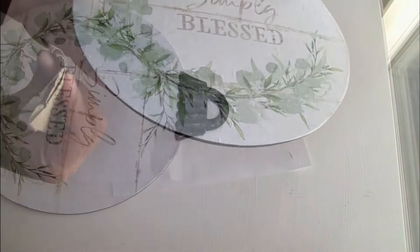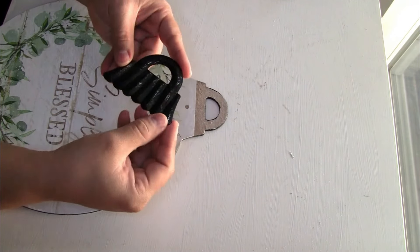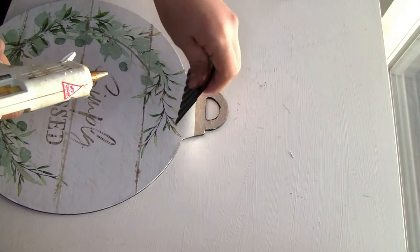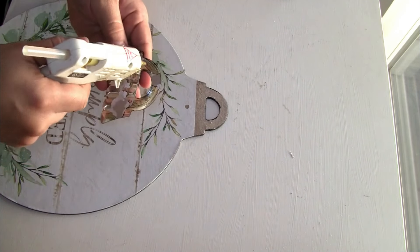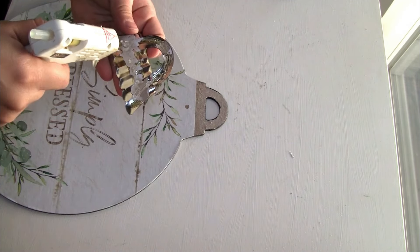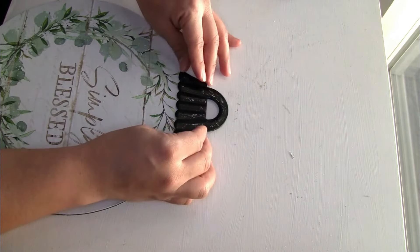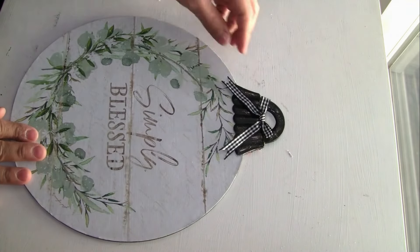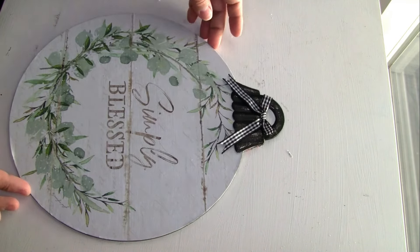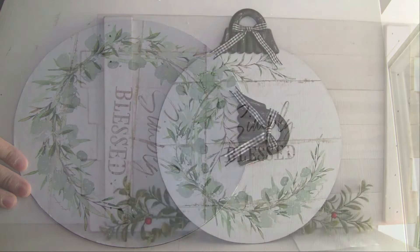I place the metal part on top and use hot glue — for a permanent hold I'd recommend E6000. You can put any embellishment on top. Here's another option: you can add berries — I think it looks beautiful too. Let me know in the comments which option you like better: the first one or the second one.